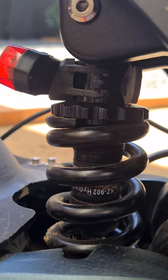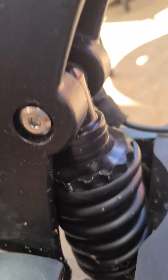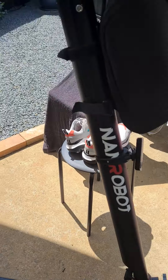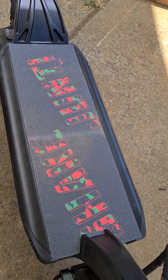They're set on the softer setting because I am actually very light at 60 kilos. Anyway, that's a quick update on my Dualtron D6. I've also just changed the grip type.